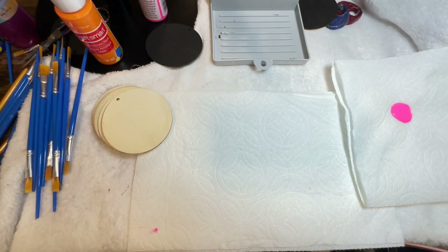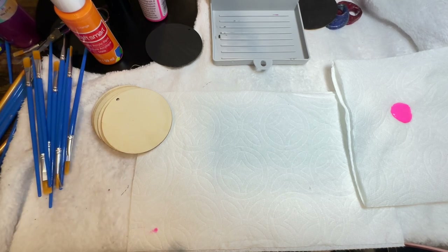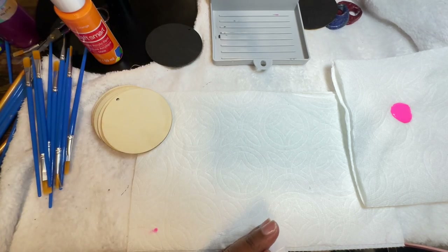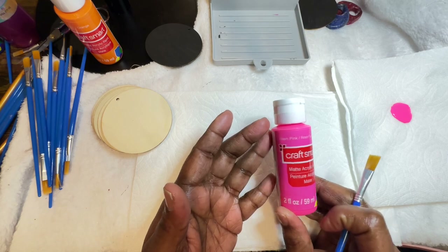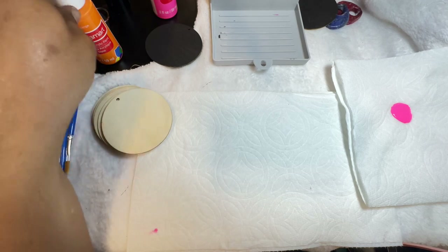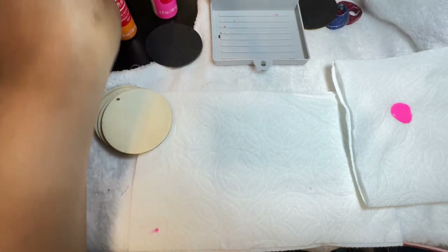Hey YouTube family, it's Kesa from Totally Designs and I'm going to be continuing my paint-a-thon that I started the other day. I'm going to be introducing another color — this color is called Neon Pink, and it's like a rose fluorescent. I did buy this from Michael's Arts and Crafts. I also have another color I'm going to be introducing — the orange — so I'm going to be trying that out.